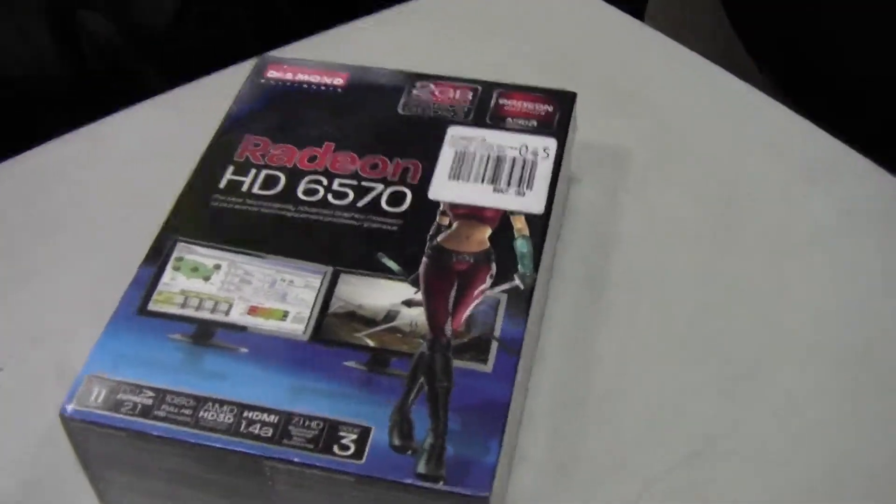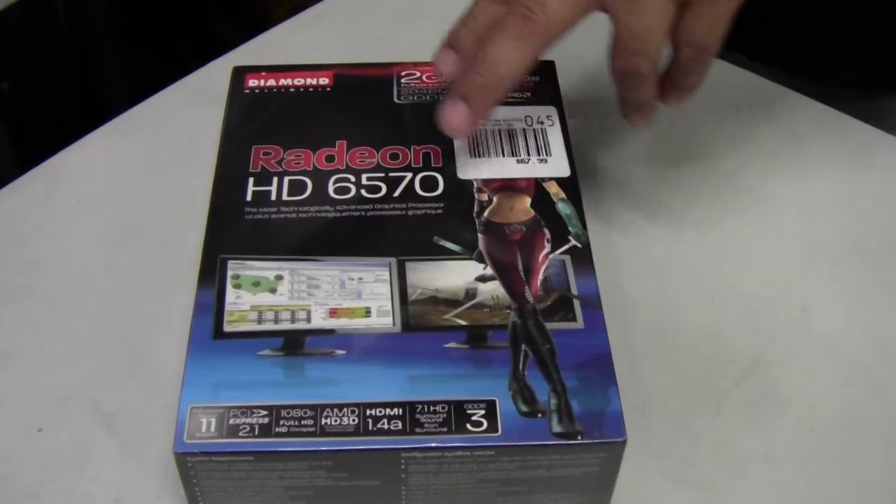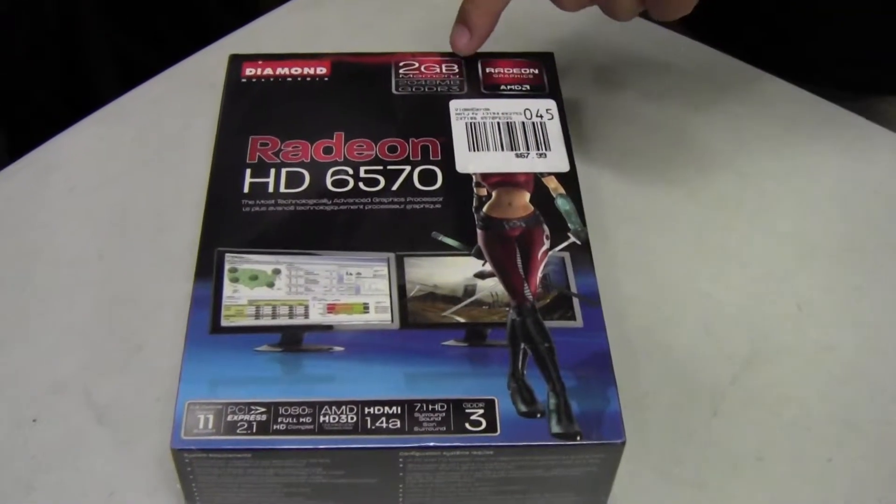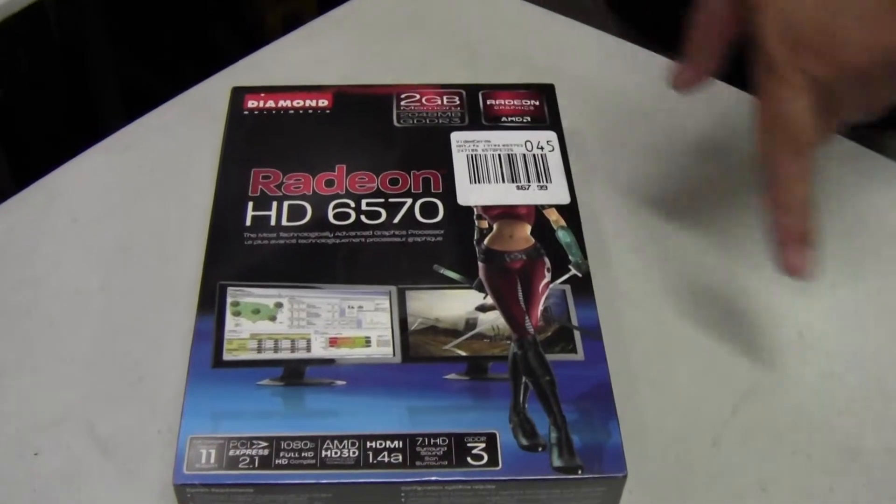Welcome back everybody. We're going to do a quick unboxing of Diamond's HD Radeon 6570. This is the 2GB GDDR3 version.